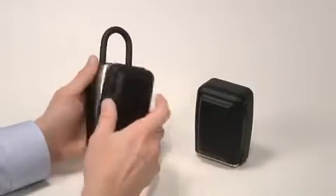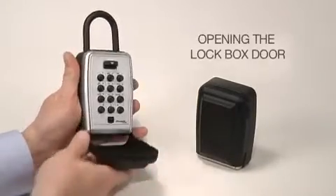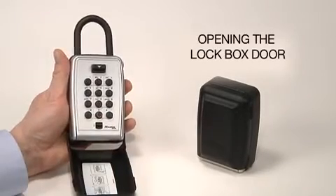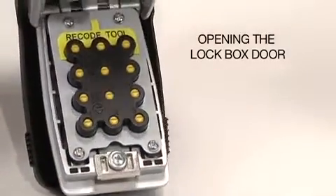When using the lockbox for the first time, open the protective weather cover and press down the clear button located at the bottom of the box. Then press down on the open button at the top of the box and glide the door down to fully open it.